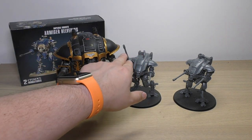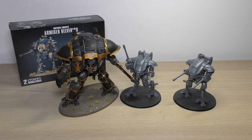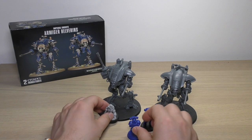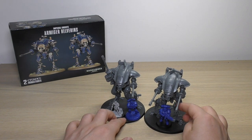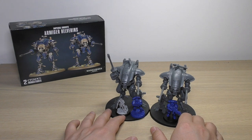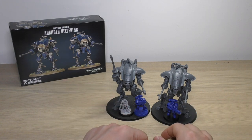The Helverins still come up to almost the head of a normal Questoris knight. Next to a Cerastus knight they're probably up to the hips, and these are one of the tallest knights if we don't bring in the Porphyrion. The last size comparison is with the usual suspects - Sly Marbo representing a guardsman, a Space Marine, and a Primaris. The Primaris goes up to about the knee - the second joint - and fails to reach the hips. This is a prime example of just how big the smallest knights are, towering over standard troops.